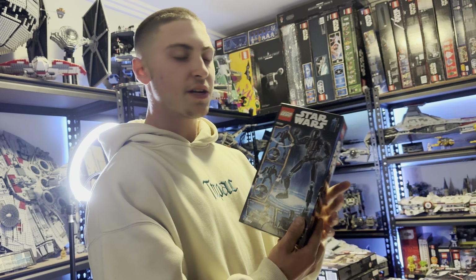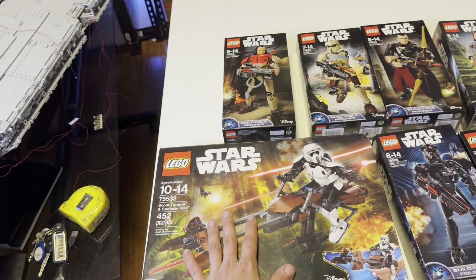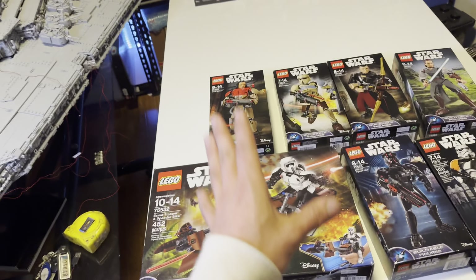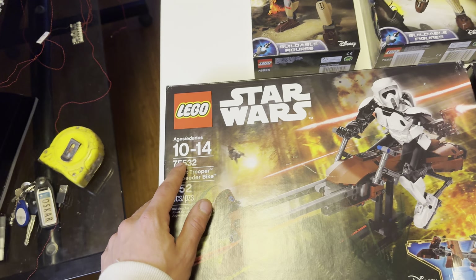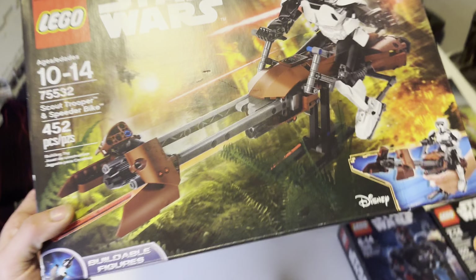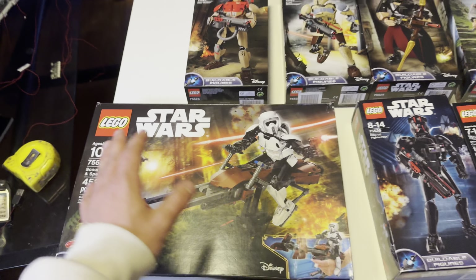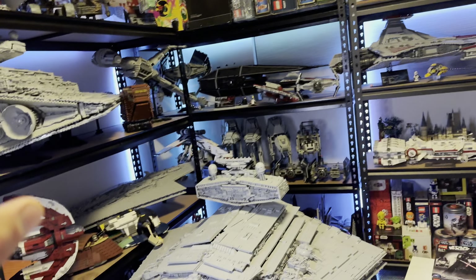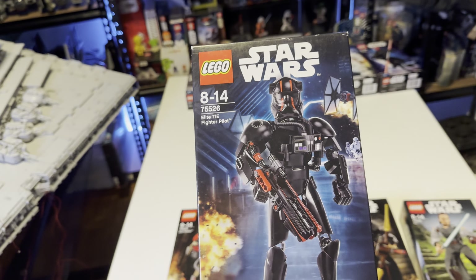For 2017, there is one less buildable figure but it got replaced with a big one, so there are actually eight buildable figures that year. These are considerably so much better than 2016. Starting with the 75532 Scout Trooper and Speeder Bike — this set is considerably bigger than about two and a half standard buildable figures. It's a really cool display set for your LEGO Star Wars collection.